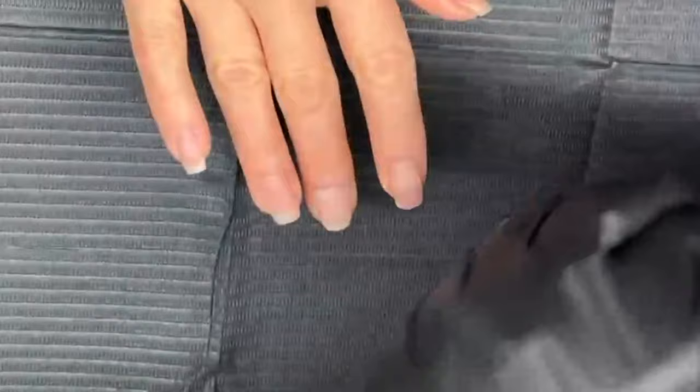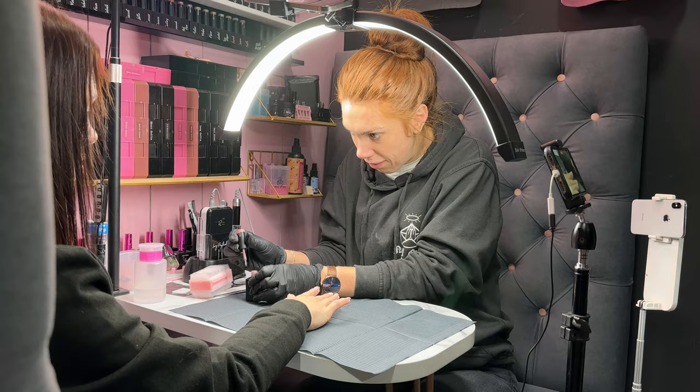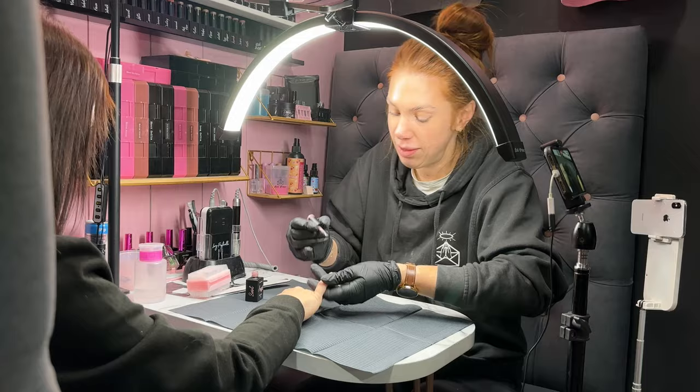Now I've put primer on, I am going to go in for my first layer. There's no base coat required with Angel. I am going to apply a thin coat of build gel.